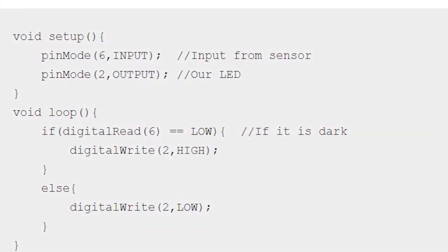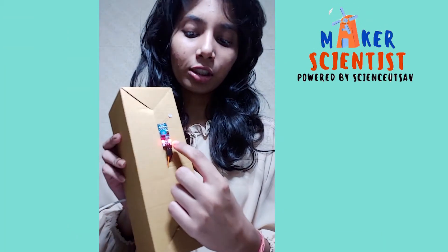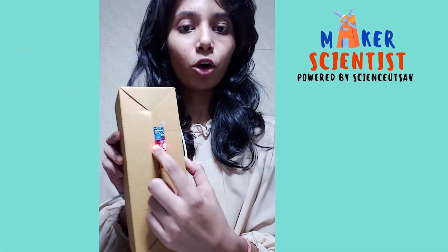After typing the code, upload it to your Arduino, and after uploading, you should see two lights of your LDR module glowing.